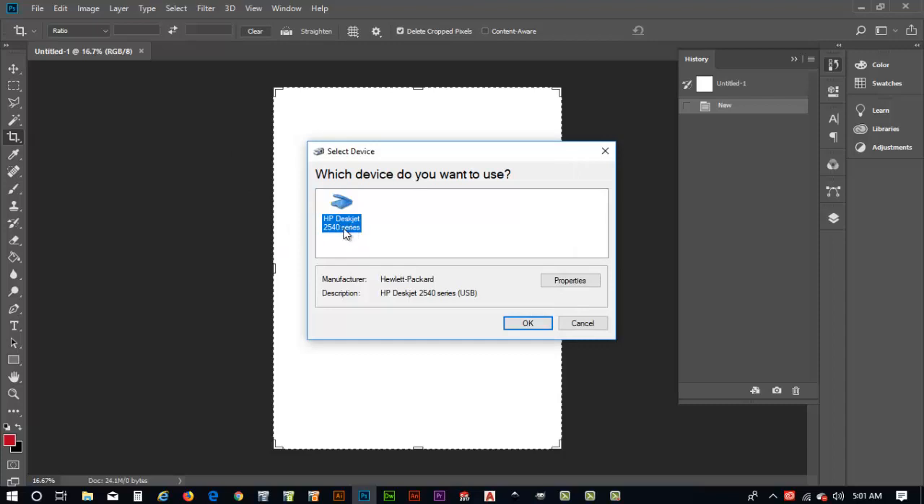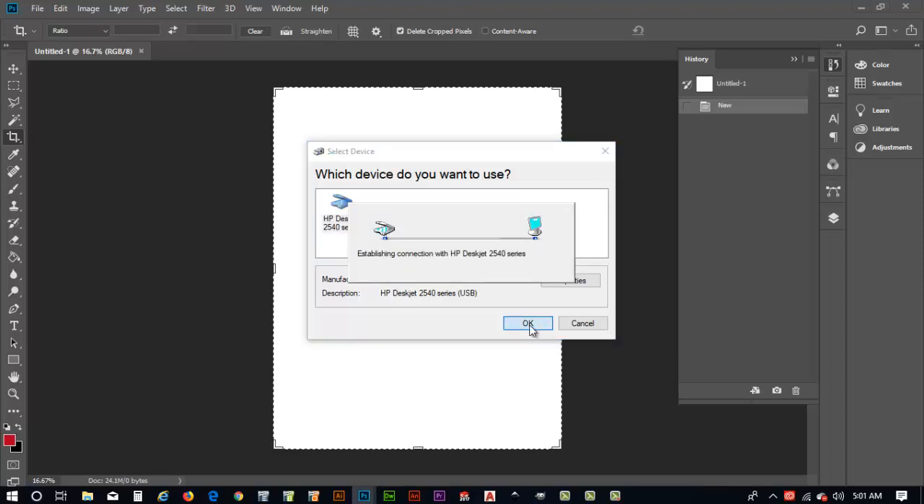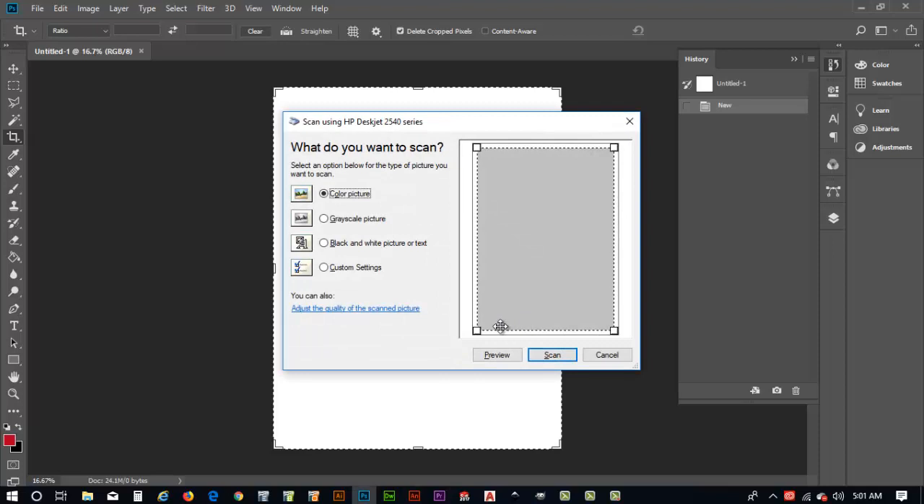I'll hit the Start button and it asks what kind of scanner I have. I have a Hewlett Packard DeskJet 2540 series — an old scanner but it works really well. I hit OK to select that and it goes out to establish a connection with my scanner. Before actually scanning I like to preview my artwork to make sure it's loaded in the scanning bed correctly, so I hit Preview. Photoshop wakes up the scanner and launches a scan preview of what the file looks like.